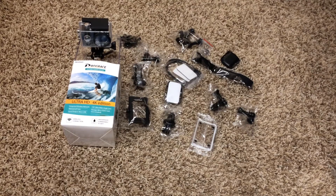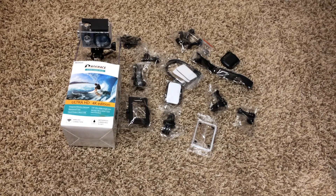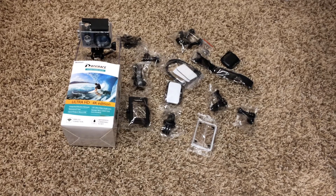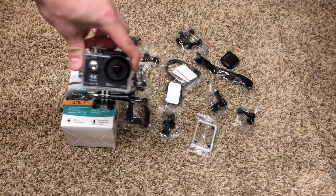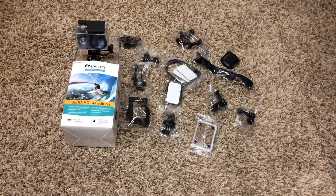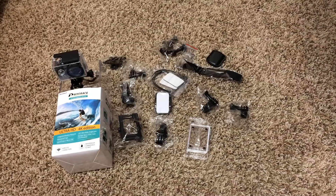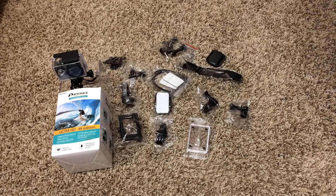For only sixty dollars, this is a very great deal for a small action camera, an off-brand alternative to GoPro. I would not recommend going ahead and buying a three-hundred-dollar GoPro when you can just buy a sixty-dollar off-brand that records just as good. I would 100% recommend this to someone who just wants to record a few action camera shots — you can do underwater, action, slow motion, and many things with this camera.